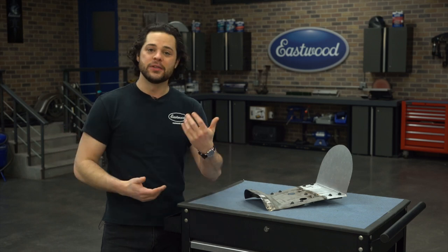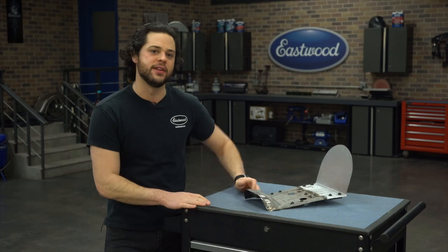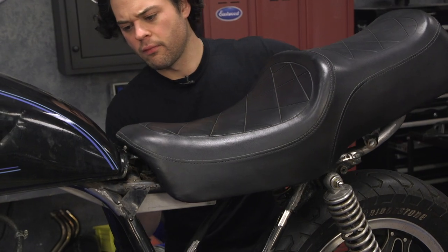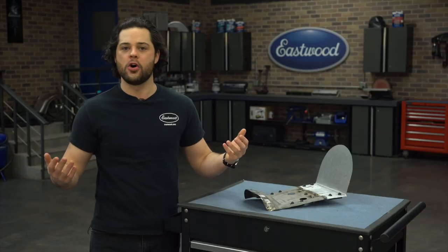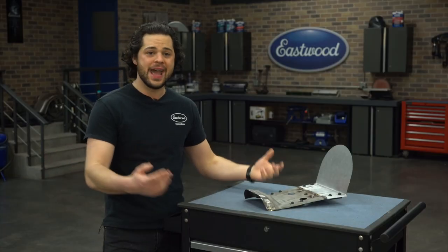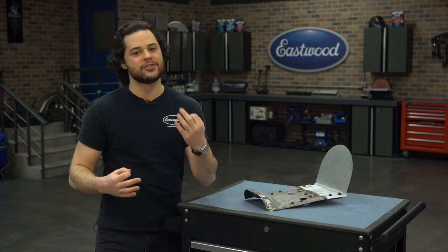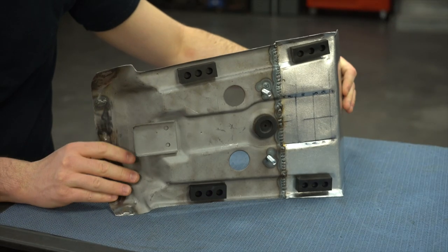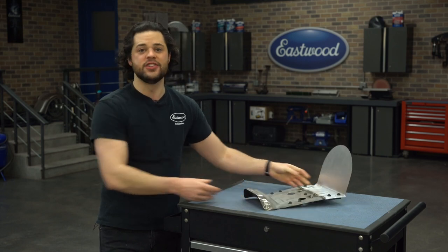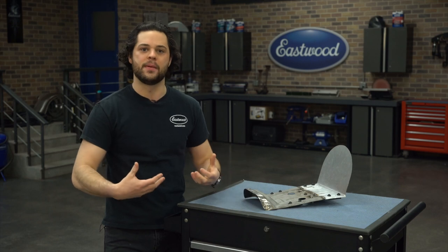The factory seat pan was good for a couple of different reasons. Number one, it used a simple tongue at the front to mount up like most motorcycle seats do, so that cut down on the hardware. Number two, it already had a shape at the front that flowed from the tank and covered up the mounting bolts for the tank nice and cleanly, which I definitely liked. And number three, it already had some rubber bumpers on the bottom for vibration dampening and gave the pan clearance for leather to wrap around the bottom.